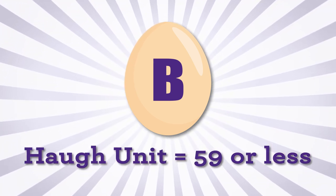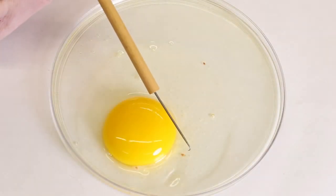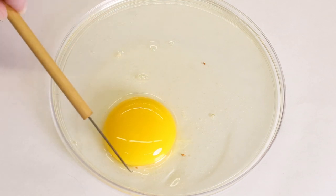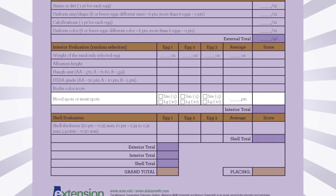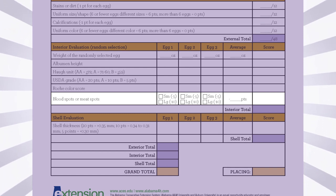The scores for the three eggs are totaled. Eggs are examined for the presence of blood spots or meat spots, and points are deducted for each egg that contains these defects. Eggs with small spots lose 5 points, while those with large spots lose 10 points.